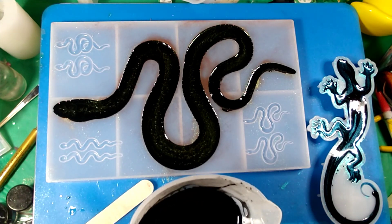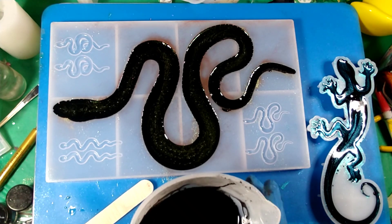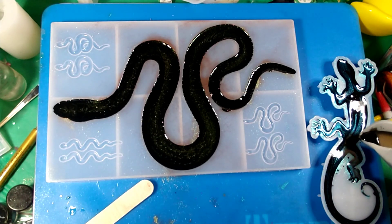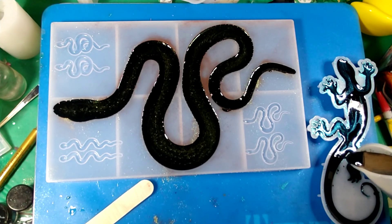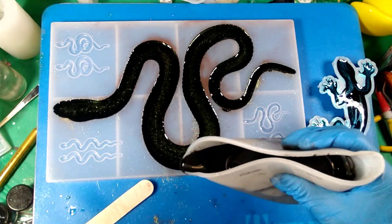Let's see if we can get it in the tail without spilling everywhere. There we go. All right, I'm going to add just a little more to this one, and then we're going to add some more to the other.